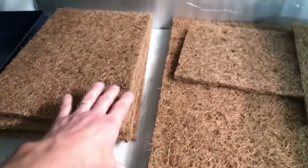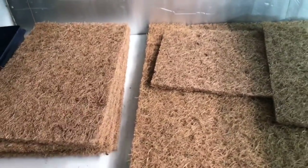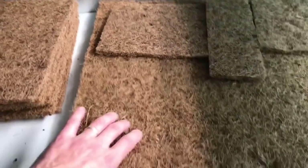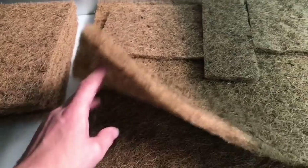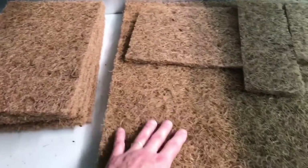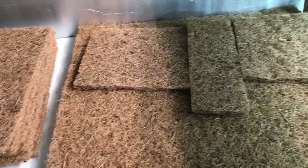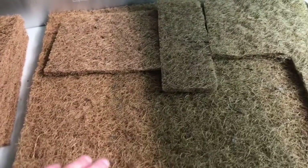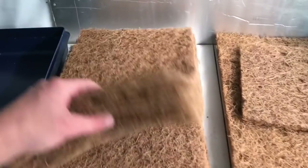I'm only going to cut up six mats for now — that's enough to do a nice experiment. I'll hold on to the others for a rainy or snowy day. Maybe I'll learn something from these first ones and want to apply it to those. I've still got a ton of soil too, so I don't have to grow everything in these to start off.